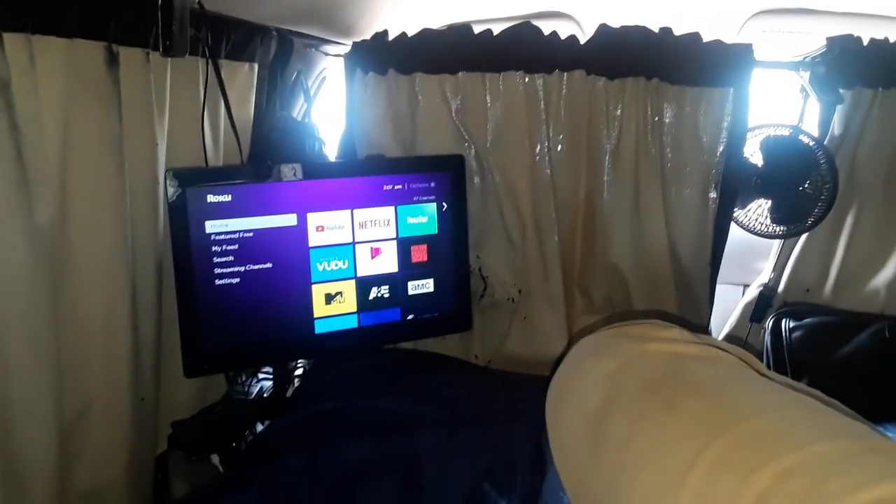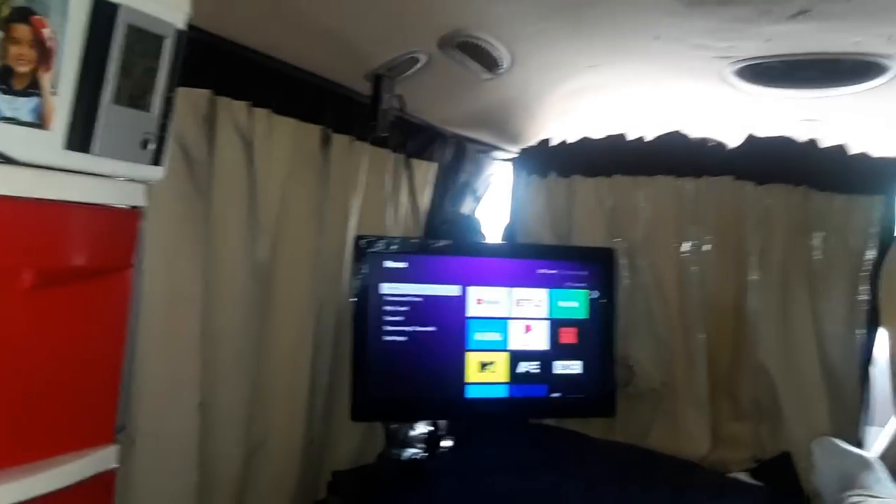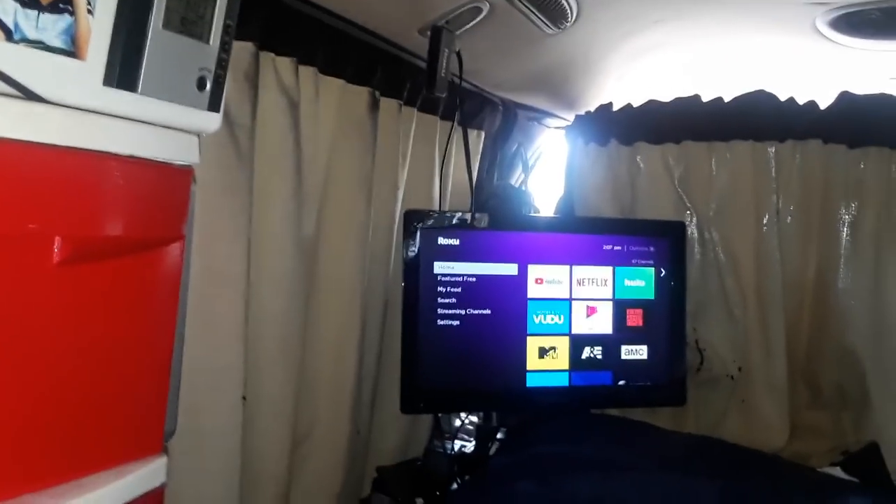...what you're opening yourself up to is that you can stream anything. Right now I'm not paying for cable or any of those services, but I can watch YouTube. I'll show you how this is set up right now.